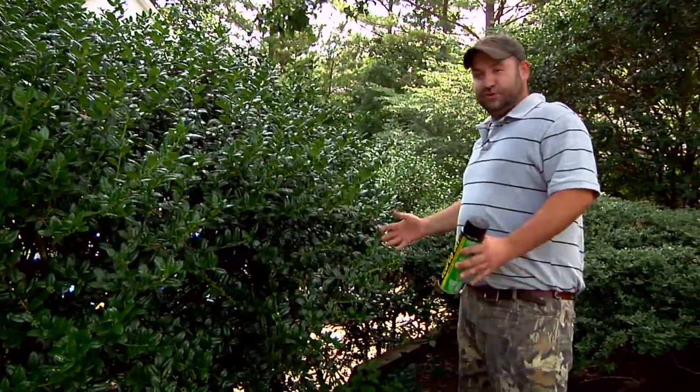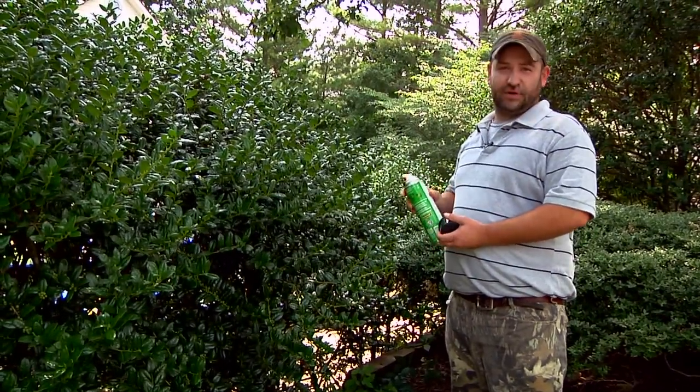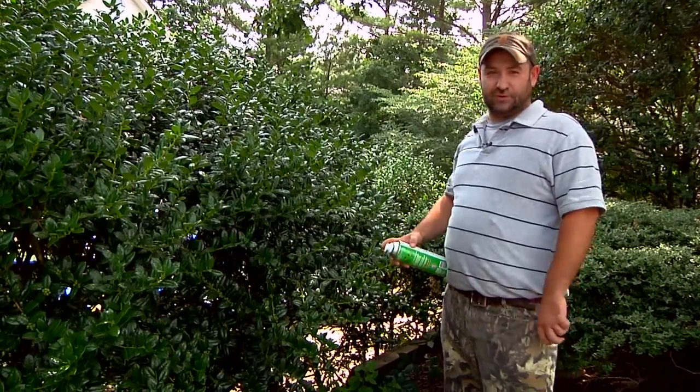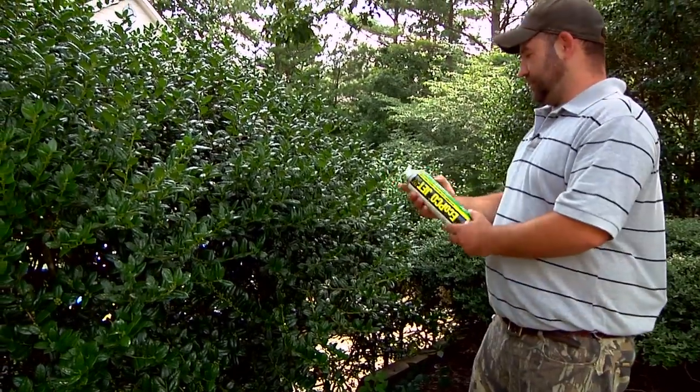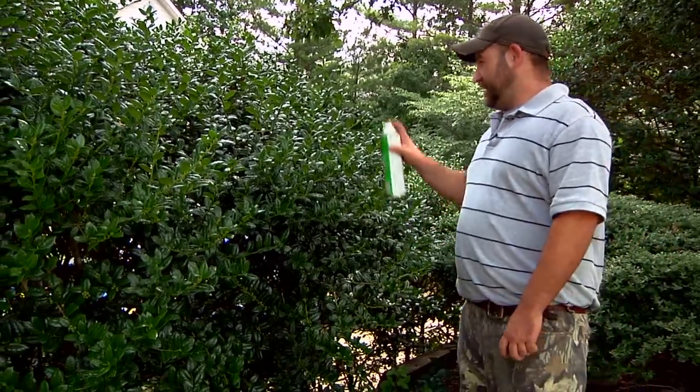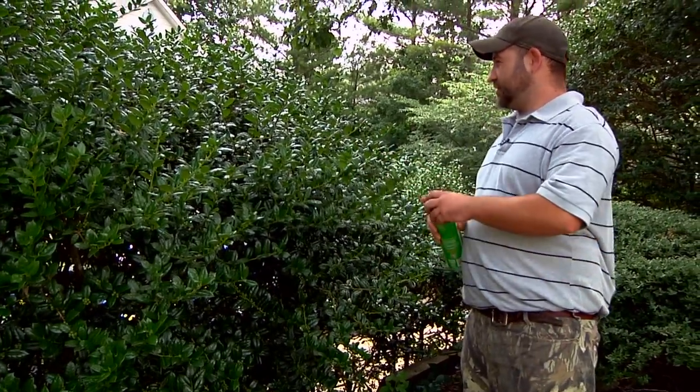The best thing to do is when you do find the nest, find a can of wasp and hornet killer. You can buy it at any convenience store or local store around you. We actually use a natural wasp and hornet killer like this. When you find the nest, simply spray the nest inside the bush.